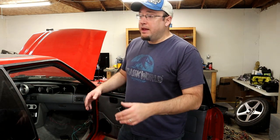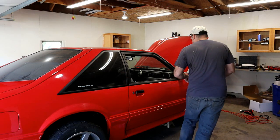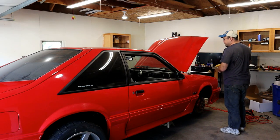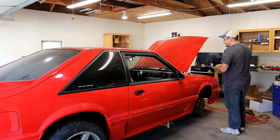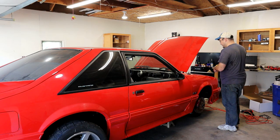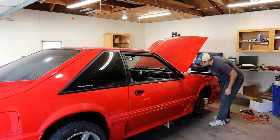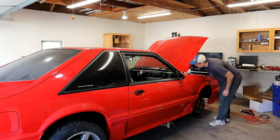We're going to go ahead and start finishing and buttoning everything up — clean up some of these wires, put the seat back in, and get this thing ready to fire for the first time. It's the moment of truth. Got everything hooked up and power back to the car. We're going to go ahead and start it up, get the fuel pressure set, and see if it starts and runs. Go ahead and prime it — it doesn't have enough fuel yet. It's on.